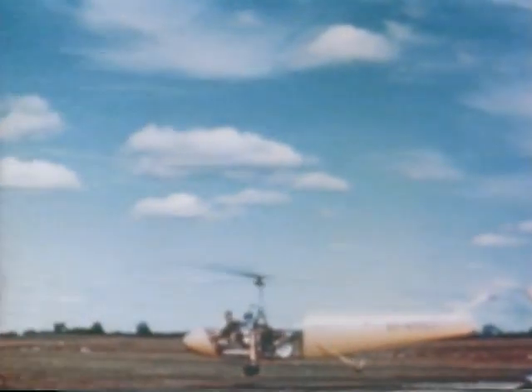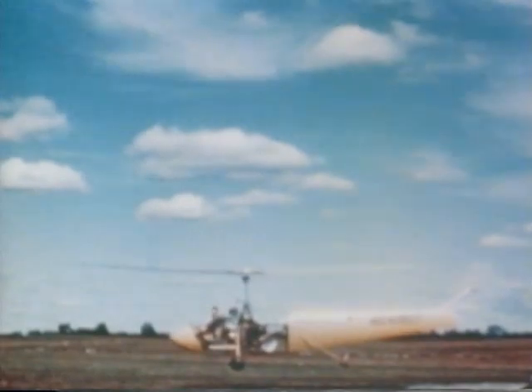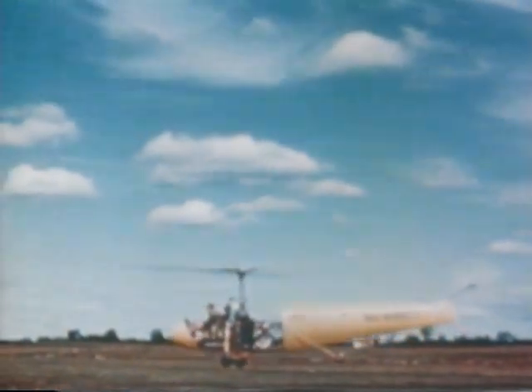Arthur Young himself flew this helicopter in this configuration around the field. Unfortunately, we don't have a movie of it - I wish we did. But this is the helicopter that is now at the Smithsonian in Washington. Notice that the magnesium tail boom has been rebuilt also. So Ship 1A is really a fairly complete vehicle.